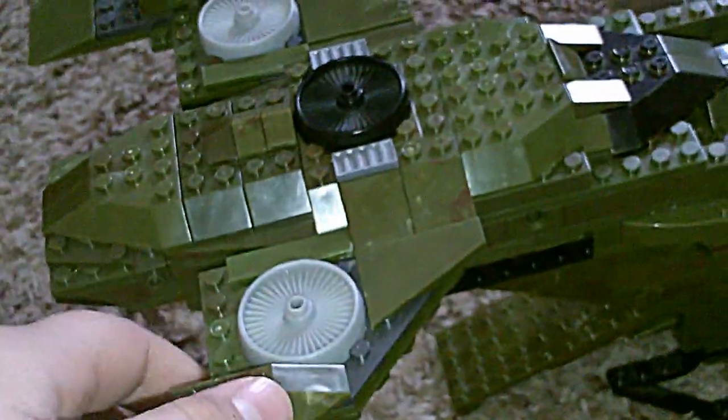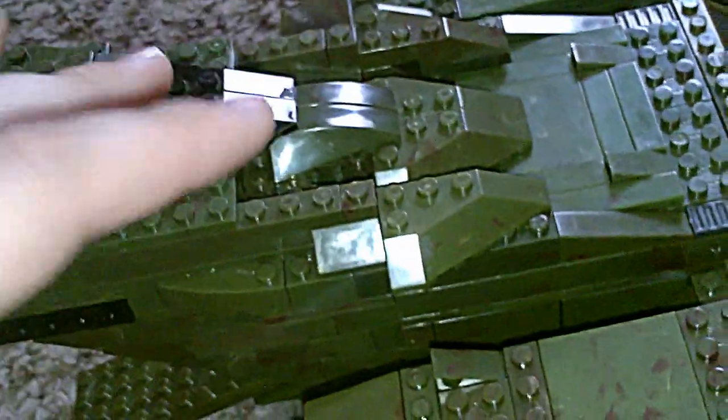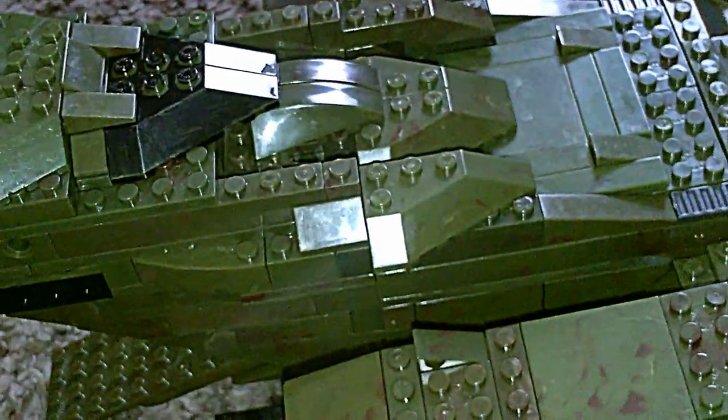Hello YouTube, this is David20821 and today I am re-reviewing the Pelican. This review isn't right out of the box and built up because I've had this for a long time, but one day I picked it up the way I always pick it up and it just broke in half.